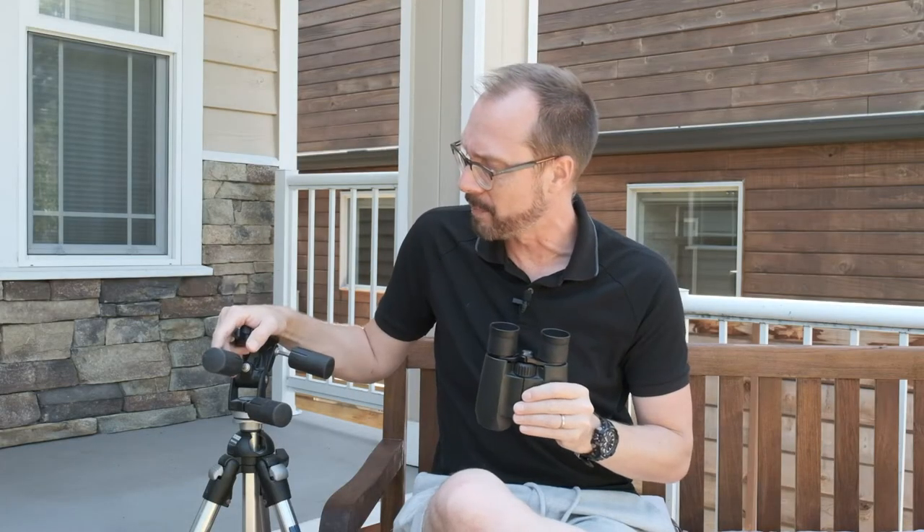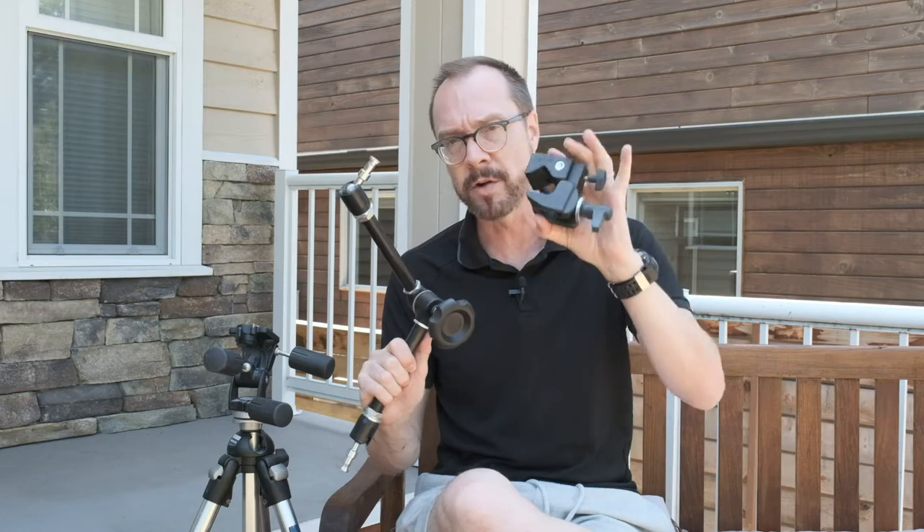What I did was I went downstairs and grabbed this old tripod and a couple of other photo grips. You can see here — this is a Manfrotto super clamp and a Manfrotto magic arm.